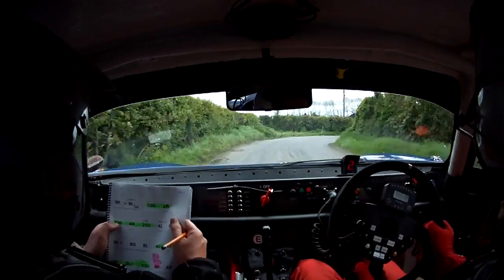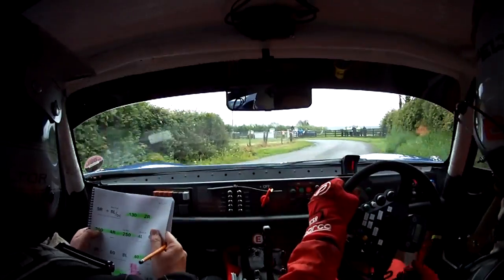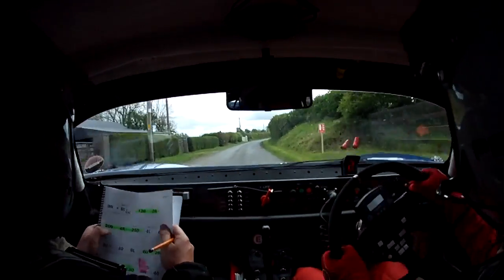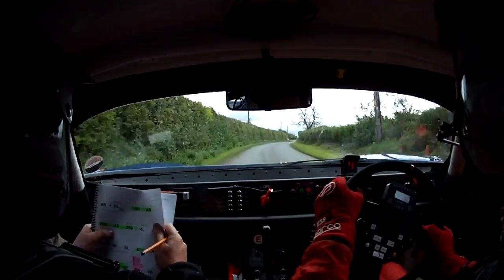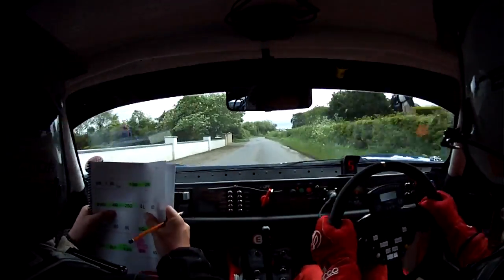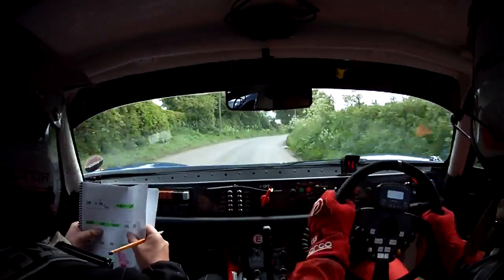Into an 8 left bail exit, don't cut. 8 left bail exit, don't cut, and it's all go again. Mark, all go. 130 absolute flat 2 right, 200. And 4 right, 250. 4 right carry, 250. 4 right here mark, 250, it opens, it opens mark.